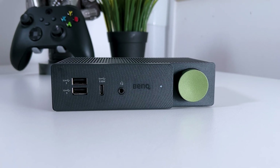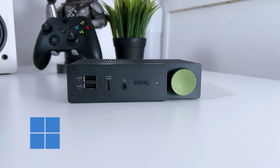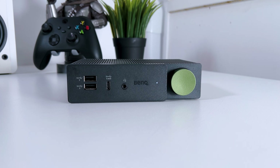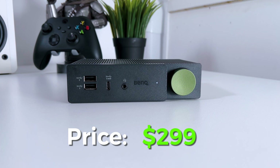This device will work with practically any operating system out there, like Windows, Mac, Linux, and Chrome OS — so pretty much anything — and it has a starting price of $299.